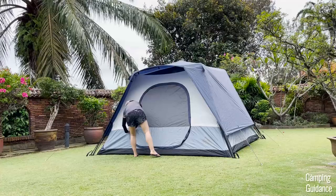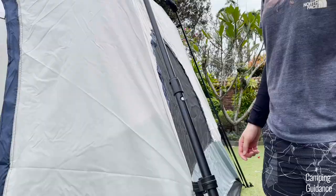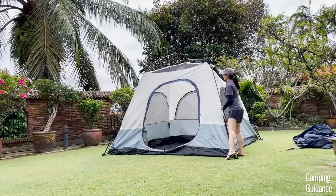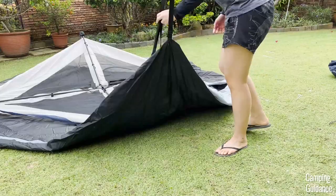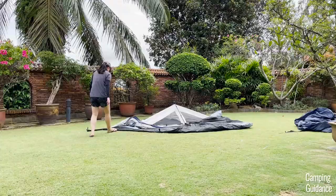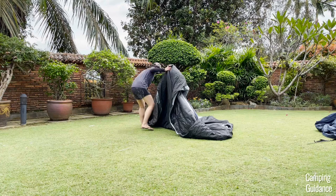To take down this Cadiz Rapid tent, first unzip the door, then remove the rainfly pole, the stakes, and all the guy lines around the tent. After that, unbuckle the rainfly and take it off. To take down the tent body, just press on the silver button on each of the four poles and push down on all the poles to retract them. After that, fold in the four poles at the corners of the tent until your tent goes back to being flat on the ground in this square shape.